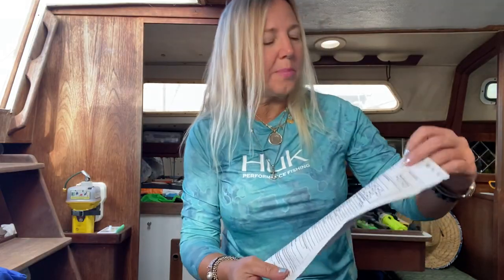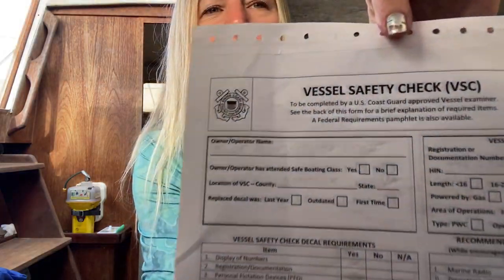Hi, and welcome to Sailing Adventures with Island Girl. Today we are going to be discussing Vessel Safety Check.